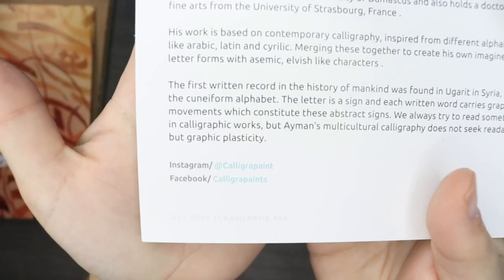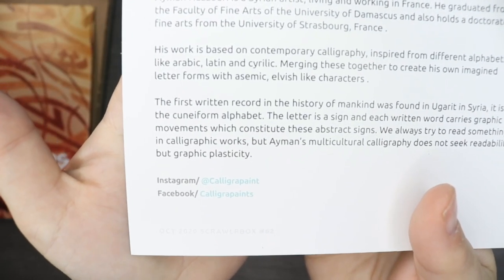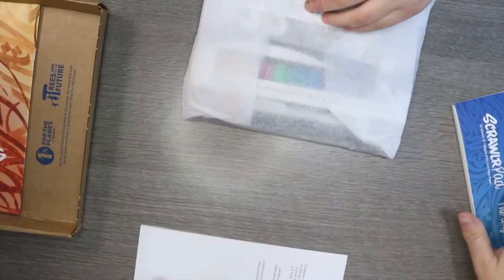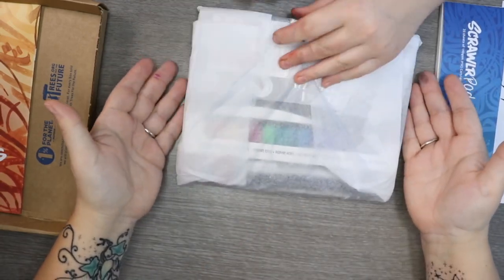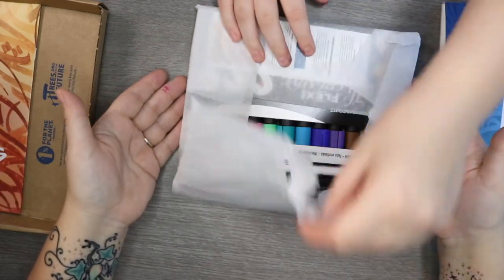That's his social handle — calligraphy, calligraphy paint and calligraphy paints on Facebook and Instagram. So far we've got the pad, we've got the beautiful artwork, and then we're going to open the rest. It was quite a heavy package when it arrived!